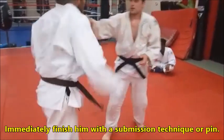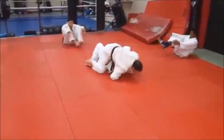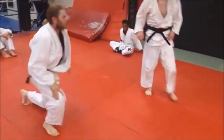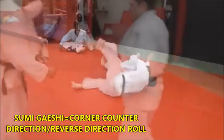Let's put it all together. He snaps him down, catches, steps in, and rolls him right over into sumi-geishi. That is a totally unexpected corner counter throw — totally unexpected. He snaps him down, comes in, and rolls him.